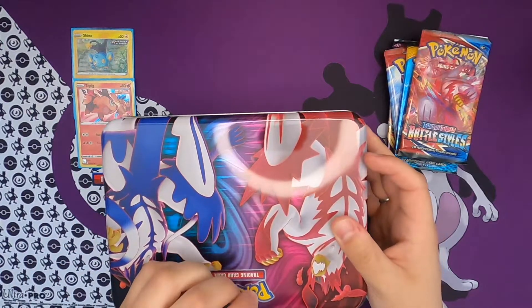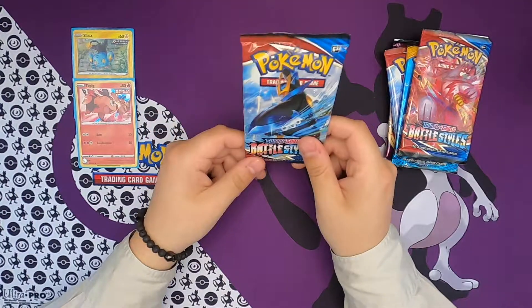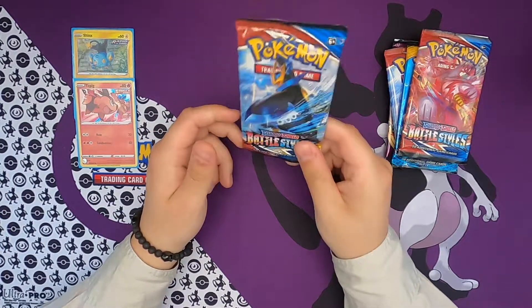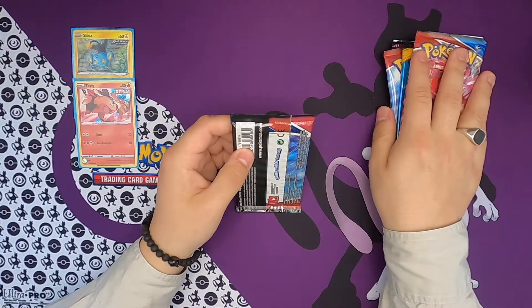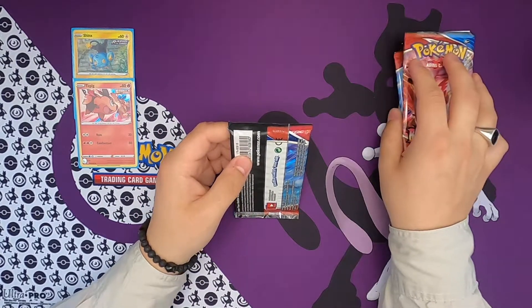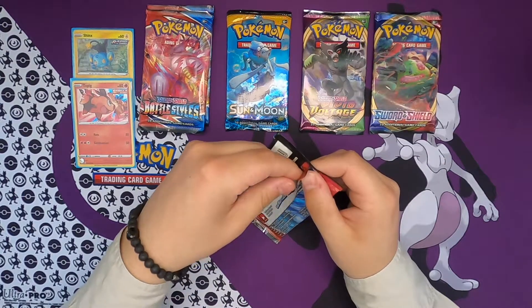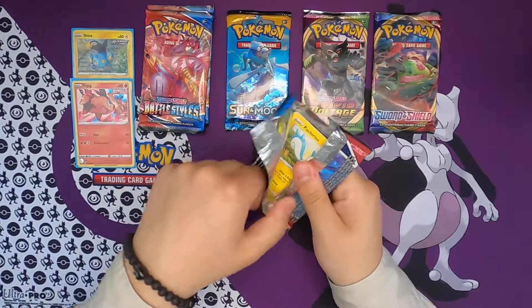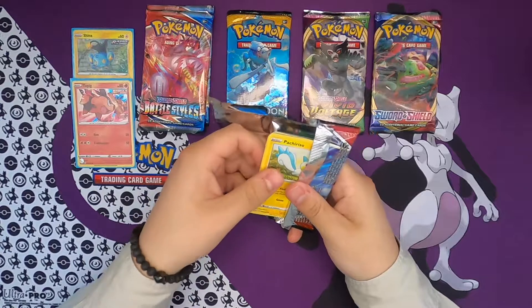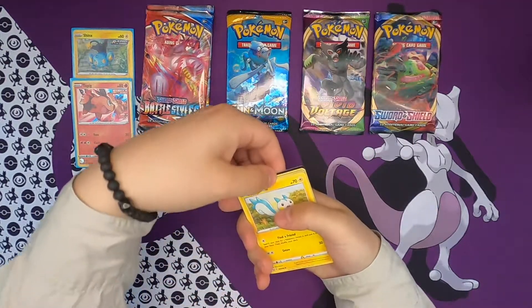Let's move this out of the way and get to what you've all been waiting for — some pack openings. I have this pack laying around for a while now, so I'm just gonna open up this first and then we're gonna see what the other packs have inside. First pack of the day, I am feeling very good today, I hope that you guys are as well.